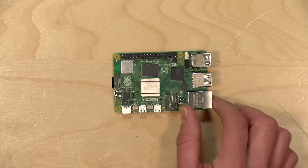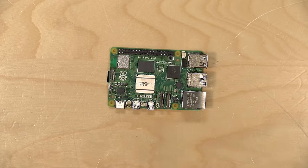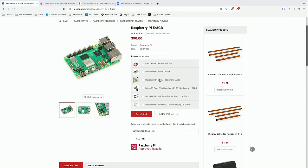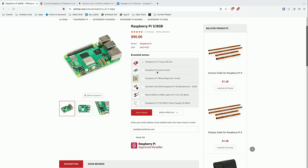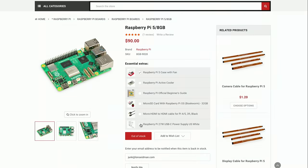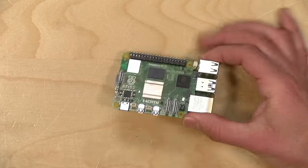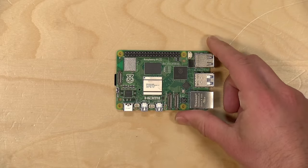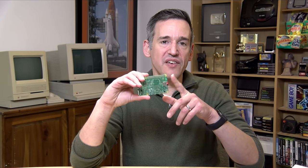Remember when you buy one of these things you're just getting the board and you still need other stuff to make it work. You're looking at another $10 for a case with a cooling fan — these new Raspberry Pis do run a little hotter so you'll probably want that. You'll also need a power supply, and although it uses USB-C power and is PD compatible, most USB-C power supplies do not support the 5 volts and 5 amps this device requires.